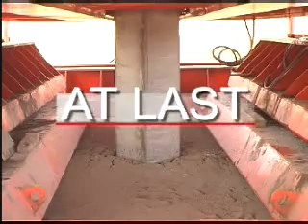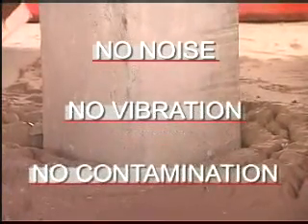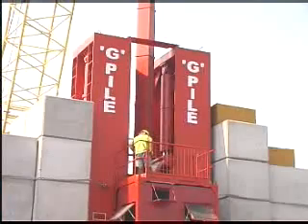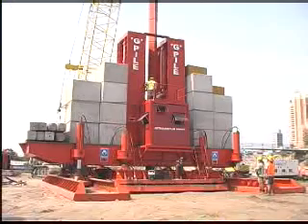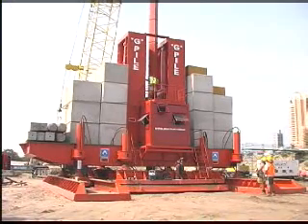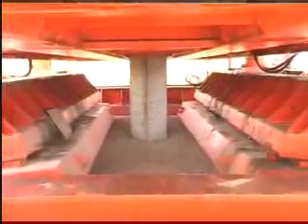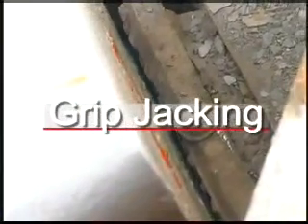At last, a pile driving system with no noise, no vibration and no contamination. Too good to be true? Not anymore. Australasian Piling Company's unique G-Pile system utilises a new quiet technique that solves the noise, vibration and pollution problems that have long plagued the construction industry.